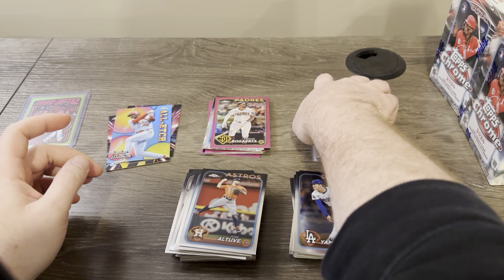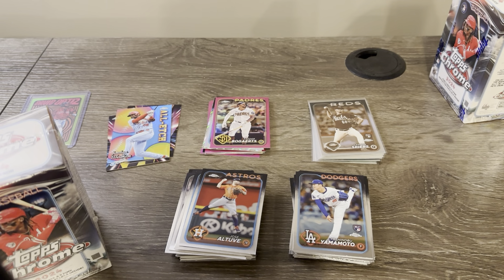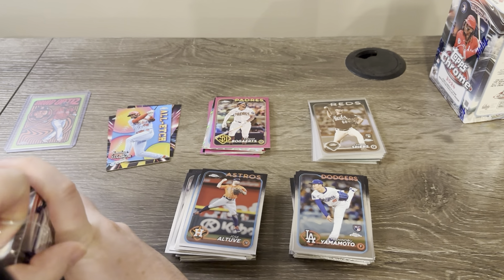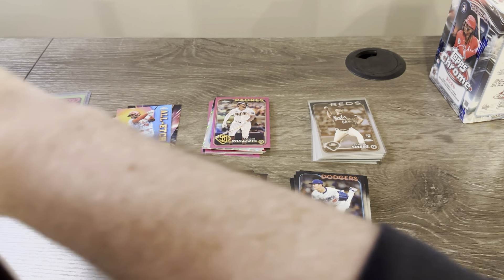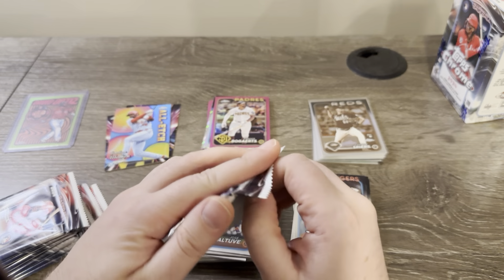We've been doing pretty good on the rookie parallels — I've seen boxes of this stuff opened where all but like one of the parallels are veterans. Definitely got a good batch of boxes here. Alright, let's go — two boxes left, see if we can continue this.